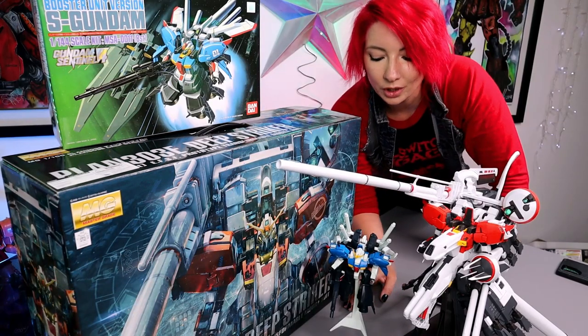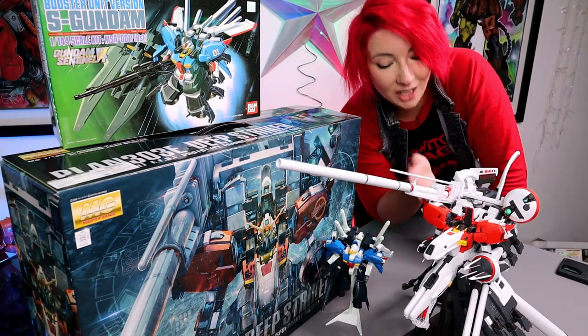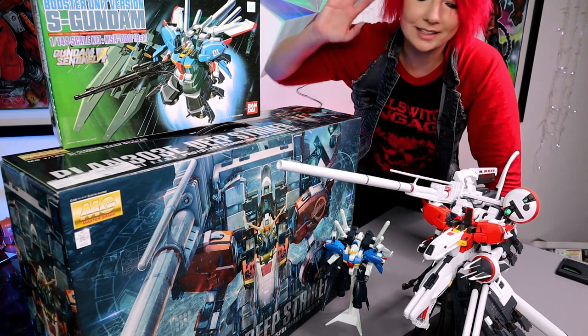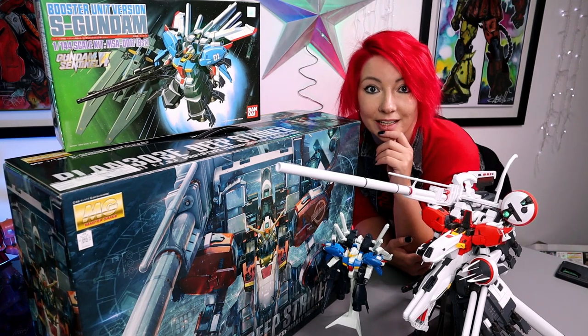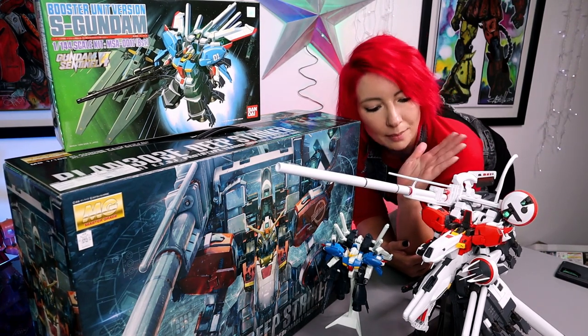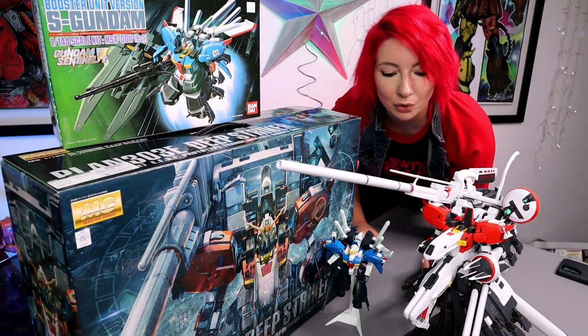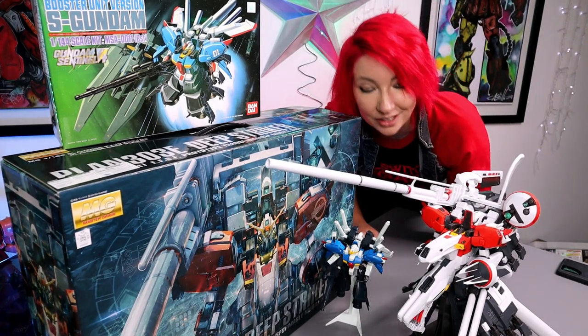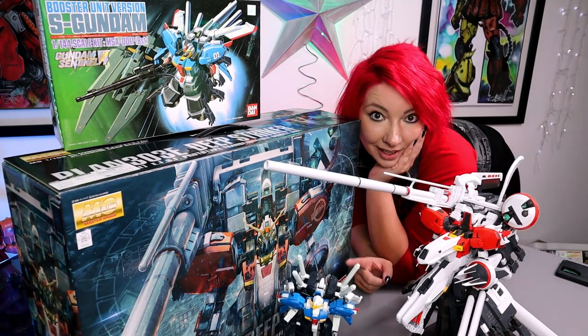I thought it'd be really cool to put this chunky boy next to this even chunkier boy and show you exactly how massive this kit is. This is going to be my second Backlog Buster series and I'm going to finish doing this Deep Striker — we're definitely going to paint him and make him look really awesome — but right now he's currently my dining room table decoration and people have to eat around him. Let's get into S-Gun.